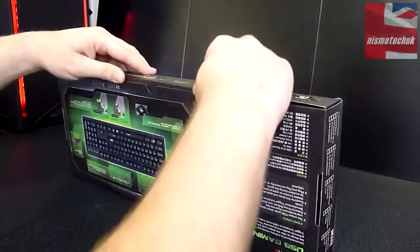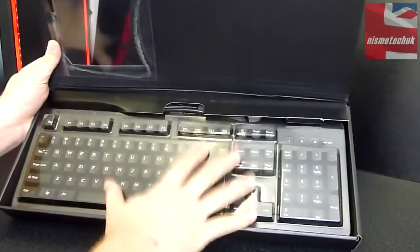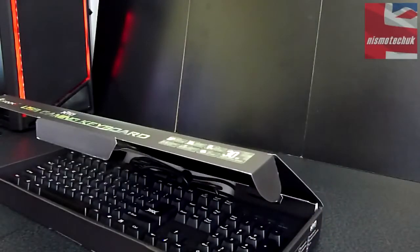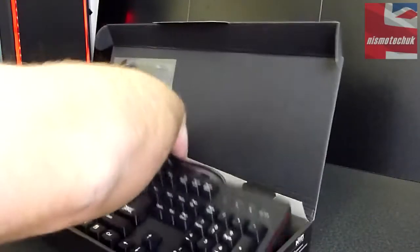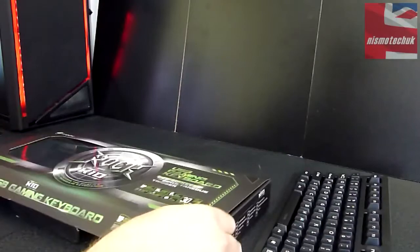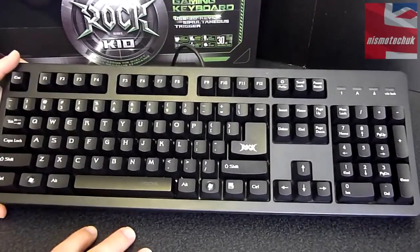I'm just going to pull the tab out. You can see underneath it's protected by plastic sleeving on top, which is good. We're going to remove that top section and also remove the actual keyboard itself — it's quite a hefty keyboard. The first thing you're going to notice hopefully is the actual font being used on the keycaps.